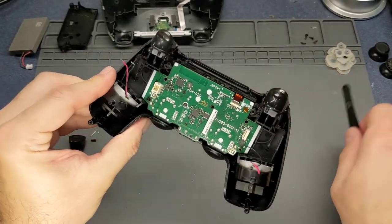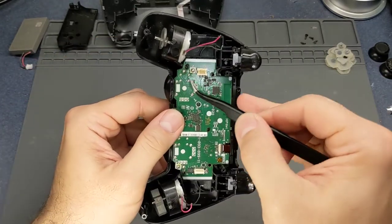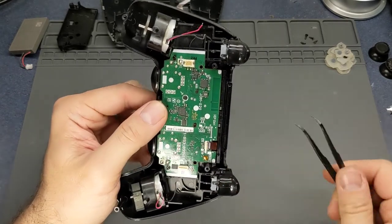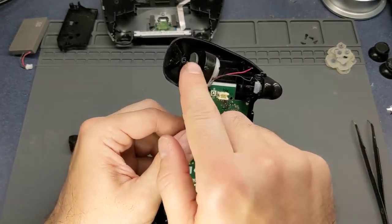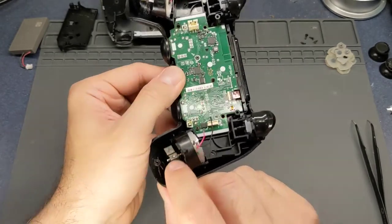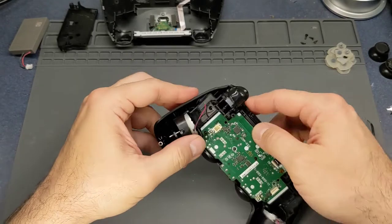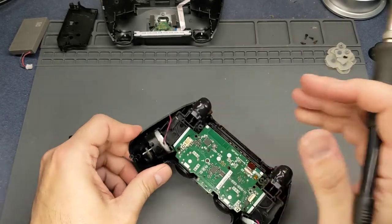On the board there are markings for the red and black - the positive - just like on this side. Honestly it doesn't really matter; it's just a motor that spins and vibrates. The weights are offset so it vibrates. This one gives you the heavy vibration and this is the light one. It doesn't really matter which way they spin - they'll still work. That's one instance where it doesn't really matter if you get them mixed up.